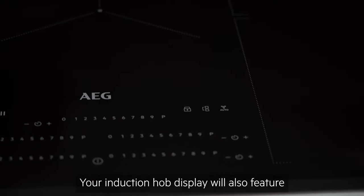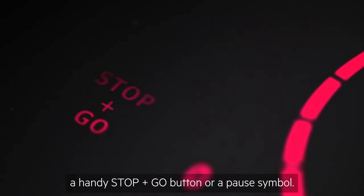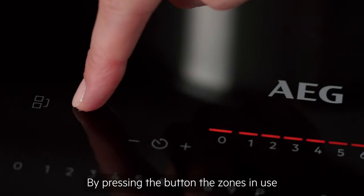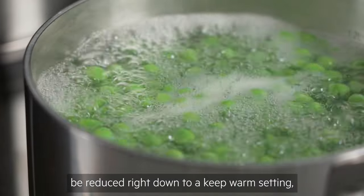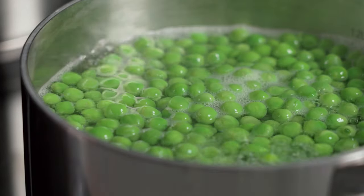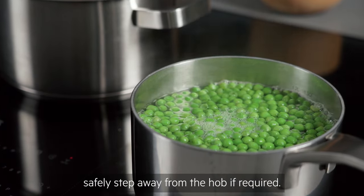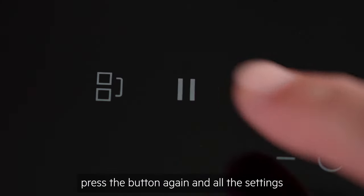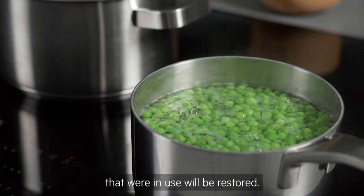Your induction hob display will also feature a handy stop and go button or a pause symbol. By pressing the button, the zones in use will be reduced right down to a keep warm setting, allowing you to safely step away from the hob if required. When you are ready to resume, press the button again and all the settings that were in use will be restored.